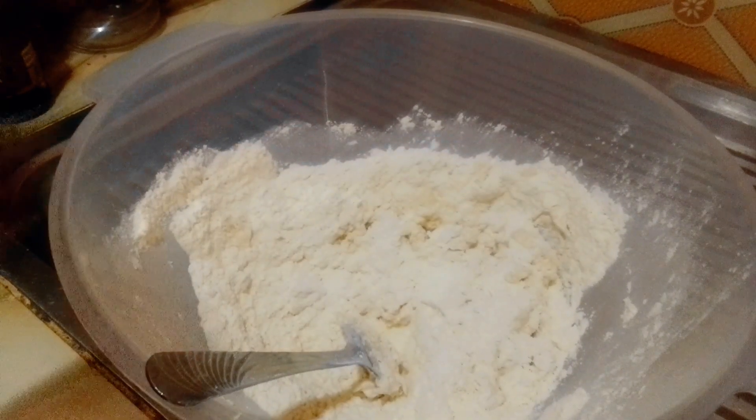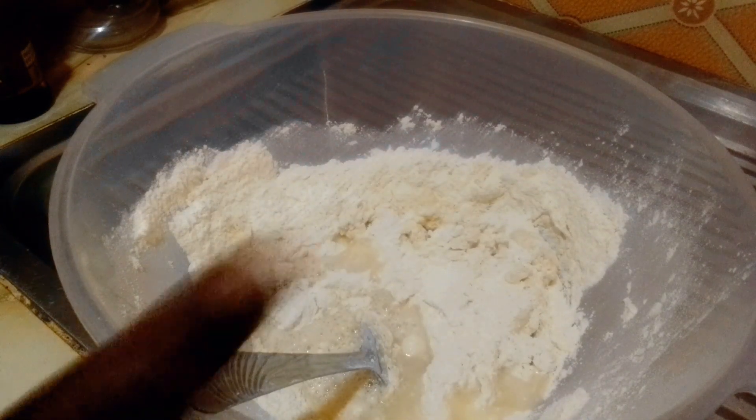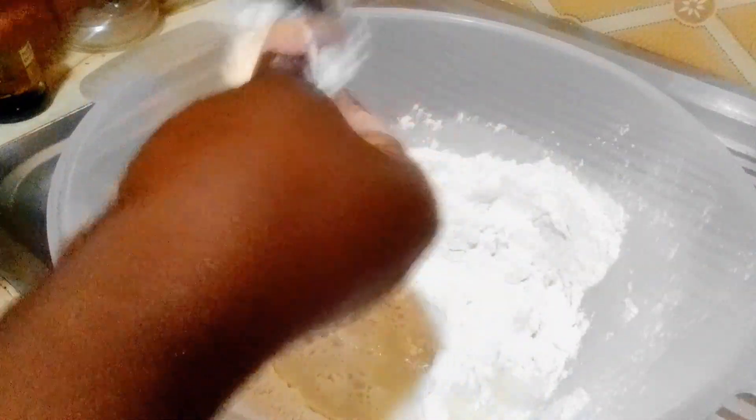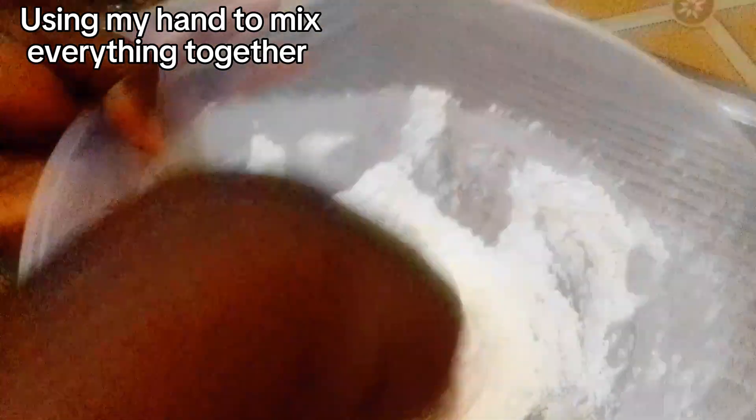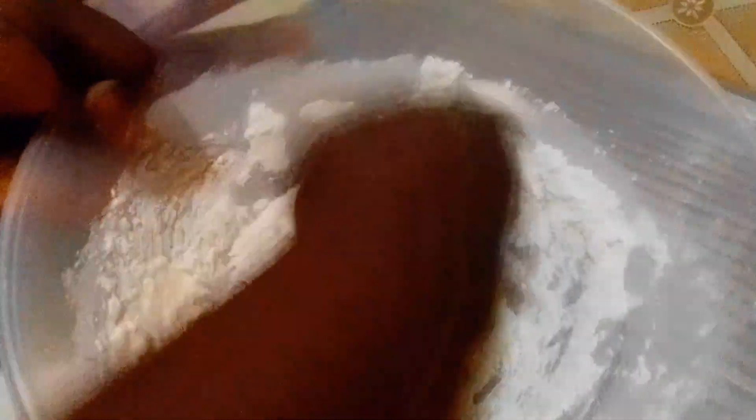I was mixing with my spoon but it wasn't going well, so I added a little more water. I took off the spoon and used my hands because I have to mix it well. After I'm done mixing, I'll add the rest of the water.